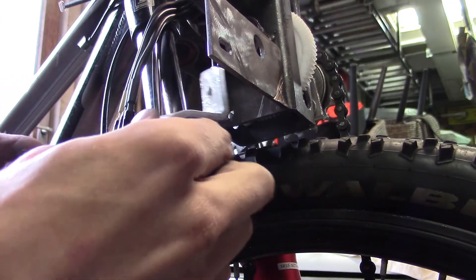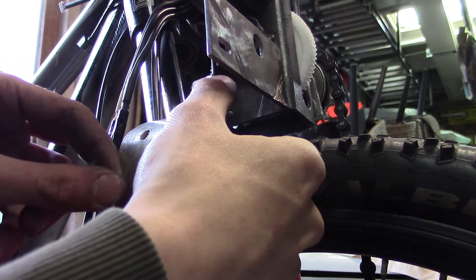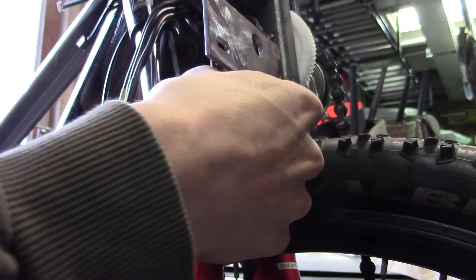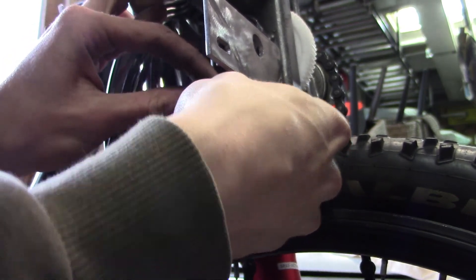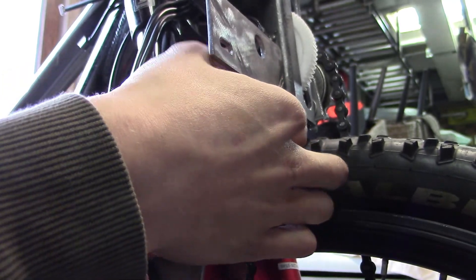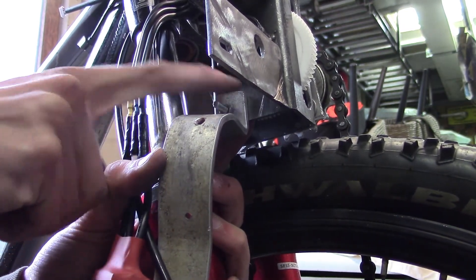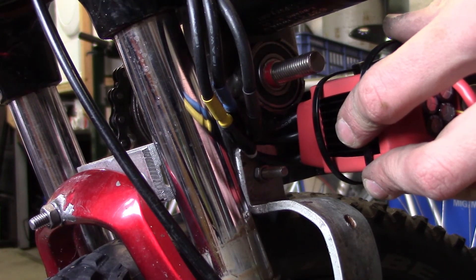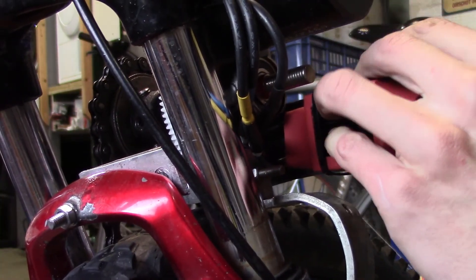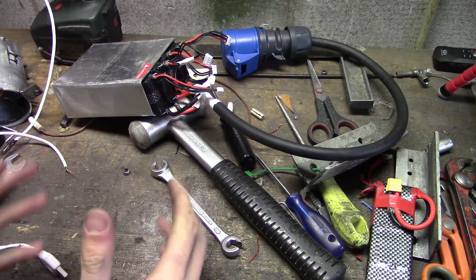It might be too long to get in there properly but we're going to try it anyway. It actually just fits very nicely — it slides on just like that and we secure it using this nut. So the electric motor and the transmission have been installed. Now it's time to take a look at the electrical system that is actually needed to get all of this to work.